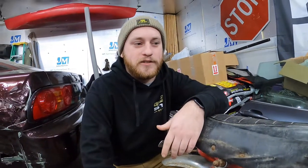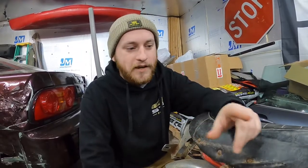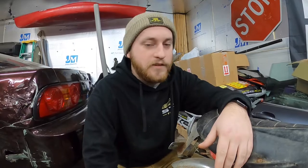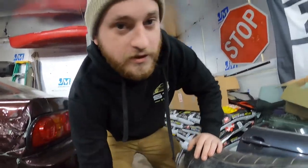Let's get started. The first thing we need to do is take this to the car wash and get it degreased because it's filthy, and then after that we're gonna completely disassemble it.